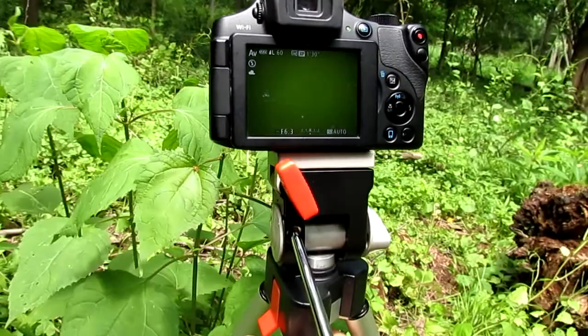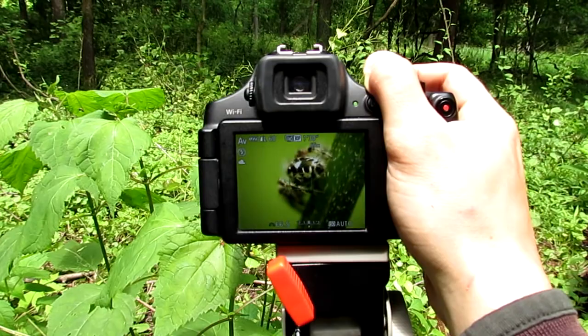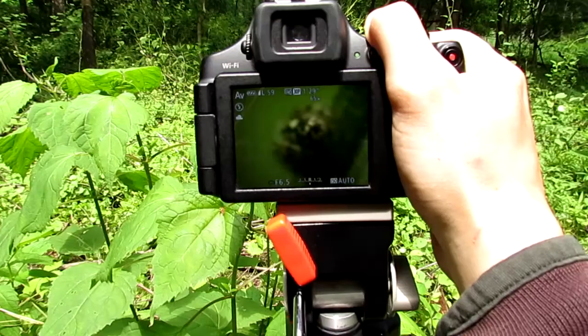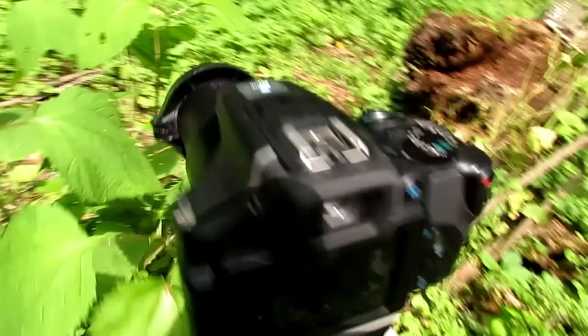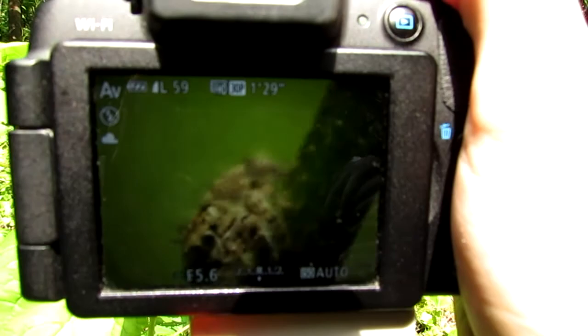So I might have to move my camera here to get a better angle. Now let's zoom out and find him again on this branch. So he's facing the other direction here — let me see if I can get him to turn around. That did it, so now let's zoom in and get a shot of his face.